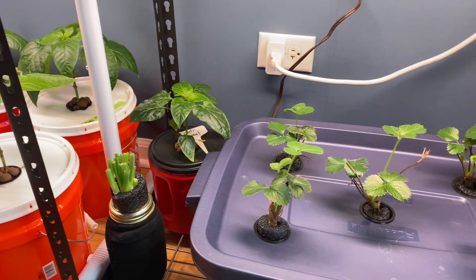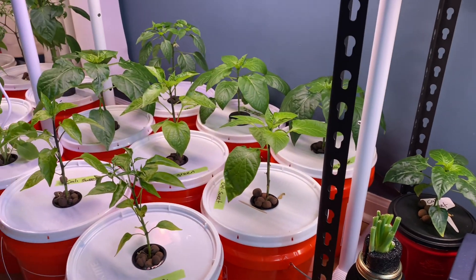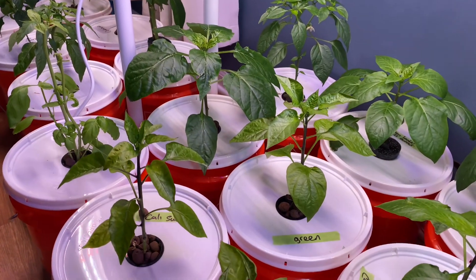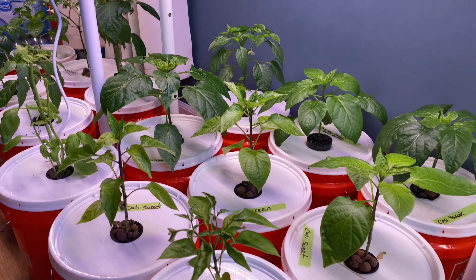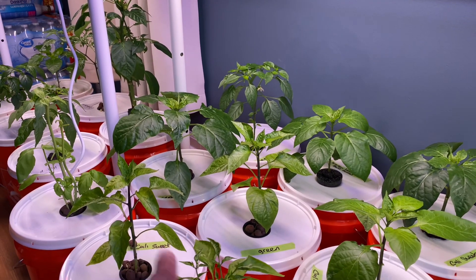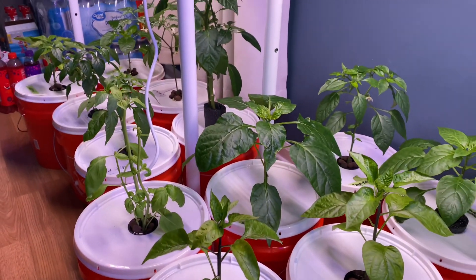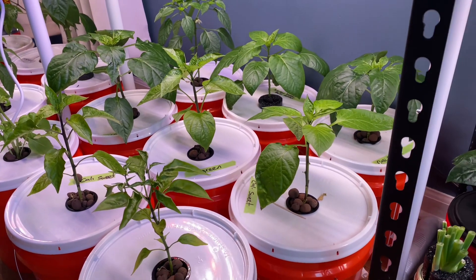Good morning, how's everybody doing today? Hopefully everybody's off to a great productive day. If you're new to the channel, I have been uploading a couple of videos on my Kratky hydroponics setup, and most of my plants are pepper plants — just about 95% of everything over here, except one plant, are all pepper plants. I've been getting a couple of questions about that.